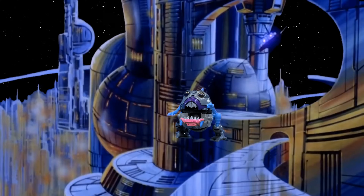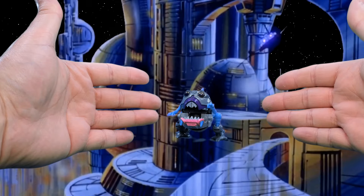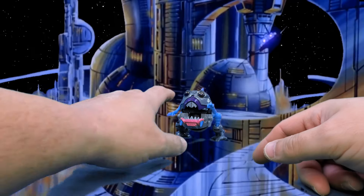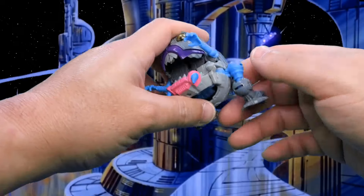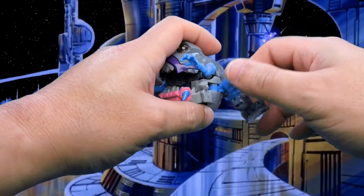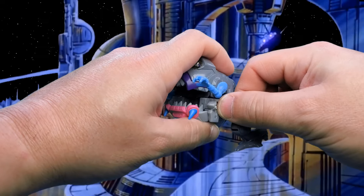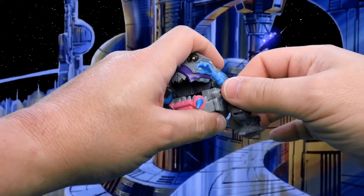Ladies and gentlemen, it is now time for the comedy portion of our show where I attempt to transform this Transformer. Generally I don't have that hard of a time with it, and I'm not even going to look at the instructions to see what order you really do stuff in — just kind of wing it like I normally do. Sometimes I have to look.